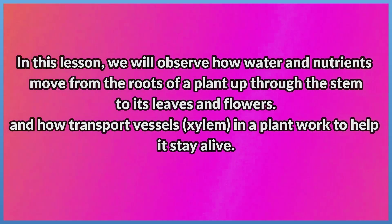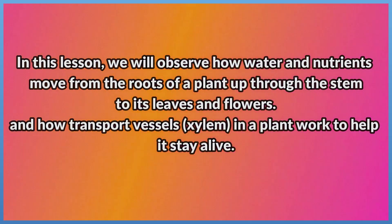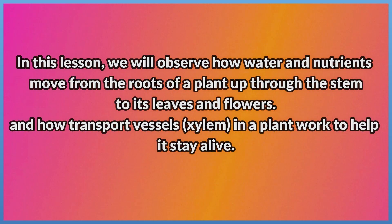In this lesson, we will observe how water and nutrients move from the roots of a plant up through the stem to its leaves and flowers, and how transport vessels, xylem, in a plant work to help it stay alive.